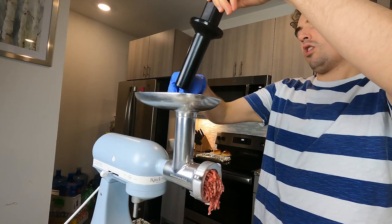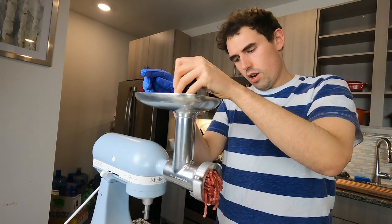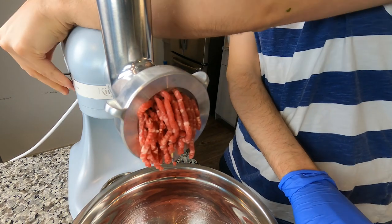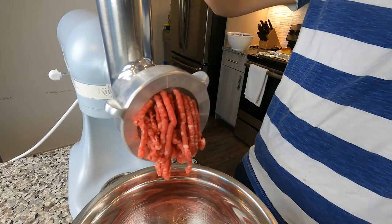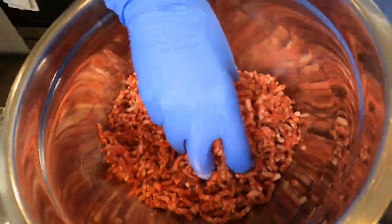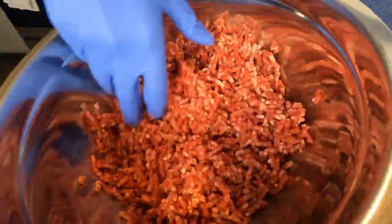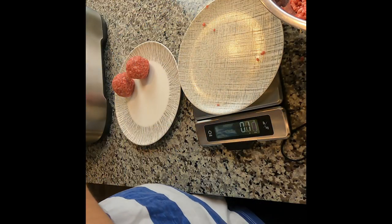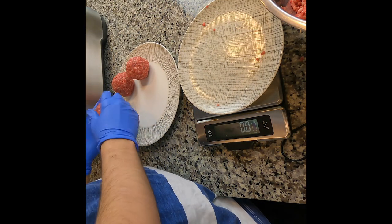With your mouth open and a real handsome look on your face just like me, feed your chuck through the feeder hole of your meat grinder. Make sure it's part way frozen to avoid any clogs. Trust me, this beats ground beef in the pre-packed containers by a mile — it's not mushy at all. Now we're gonna weigh some four-ounce balls of beef to be smashed.